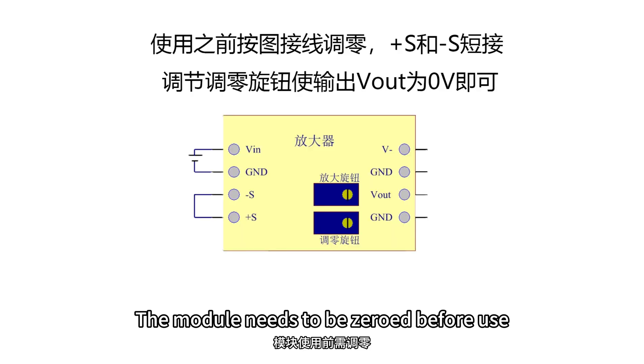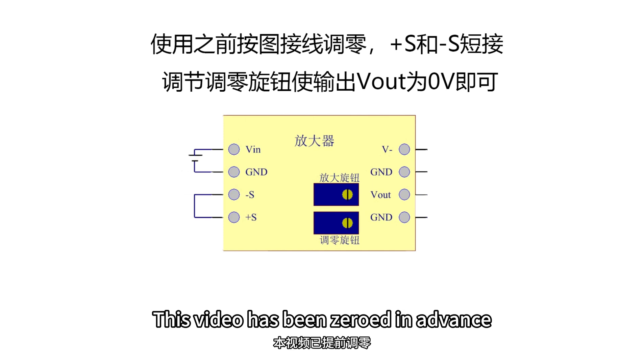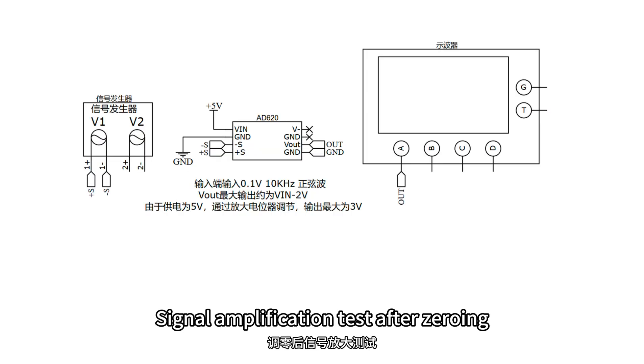Module demo. The module needs to be zeroed before use. This video has been zeroed in advance.